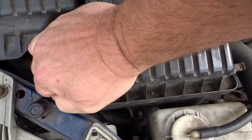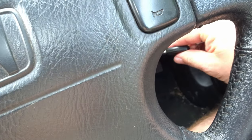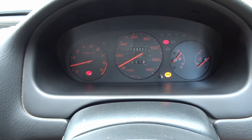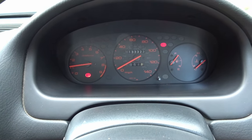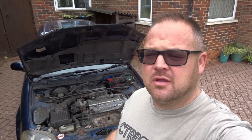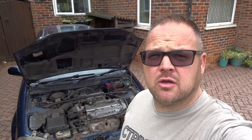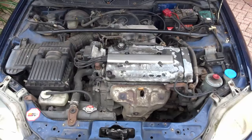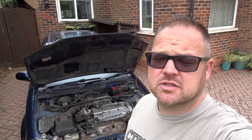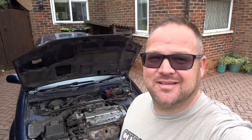Clip, clip - there you go, it's good to go. And then just a double check, make sure it fires up. Of course it will, it's a Honda. Lovely. There we go guys, I hope you found that helpful. Hopefully save you a few quid and also enable you to do it with some products that you've probably got at home. Don't judge me by the state of my engine bay, it's a workhorse - I don't clean the engine bay and it is 25 years old. If you haven't already, please like and subscribe and I'll see you on the next one.